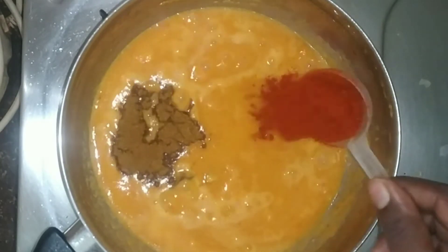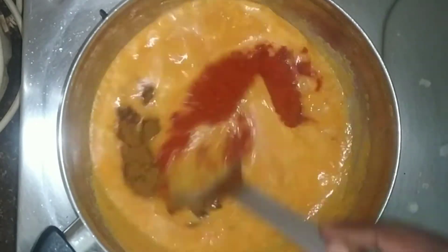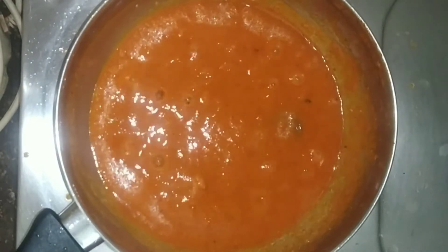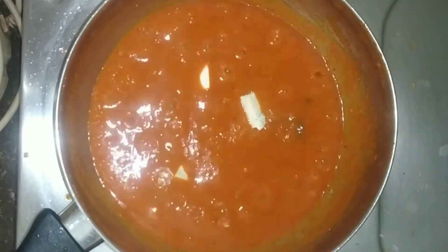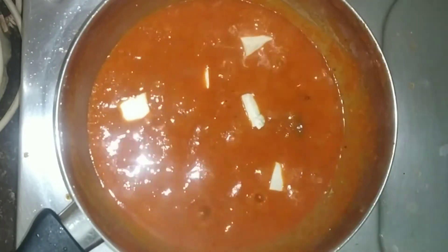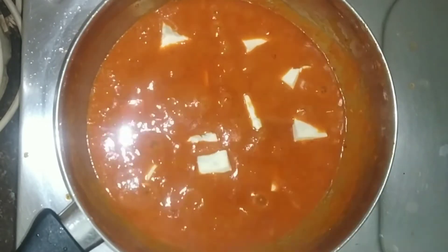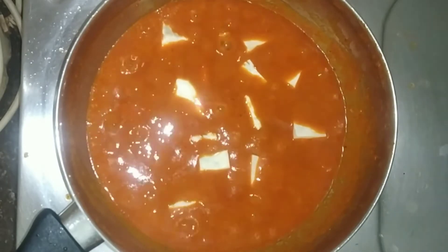Add 1 tbsp milk, add the masala, and add 2 tbsp paneer cubes. Cook for 2 minutes.